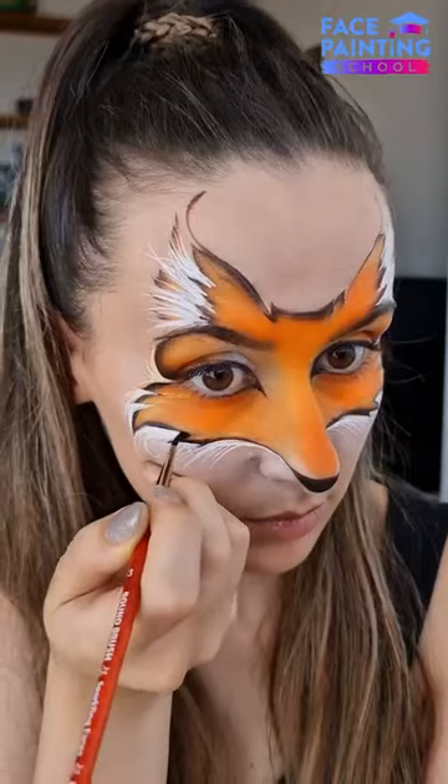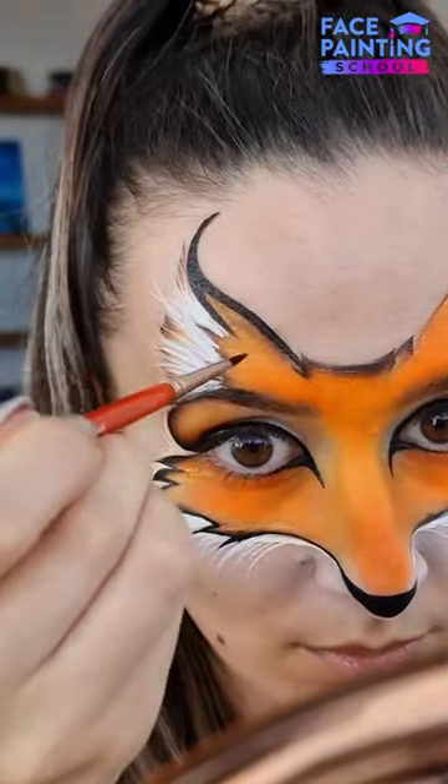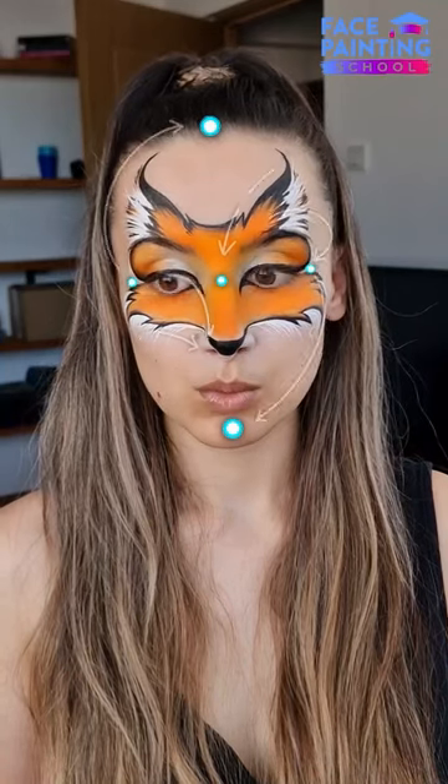Now let's finish off enhancing our black lines. Don't forget the tip of the ears, and you can also fix any eventual mistakes during this step. What a difference! See how the entire design follows the focal point?